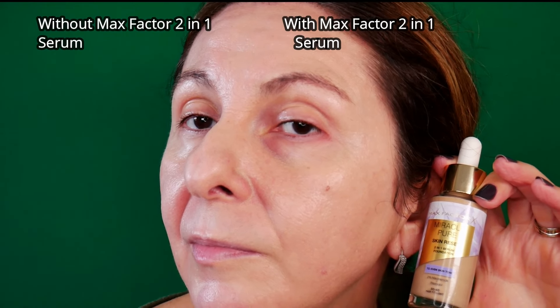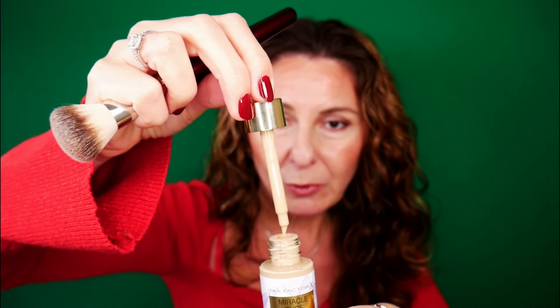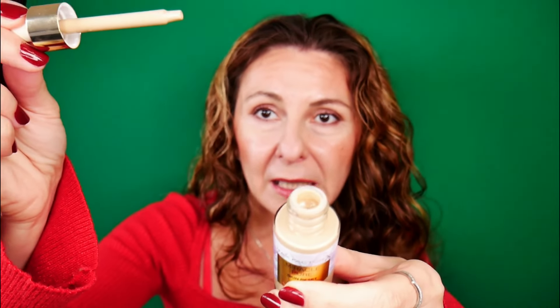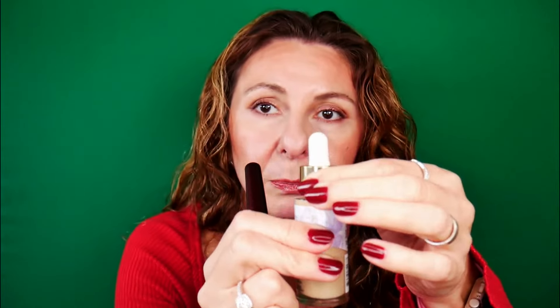It looks absolutely beautiful — my skin looks so healthy. Regarding packaging, among all the tinted serums I've tried, I find this one less messy. The bottle opening is larger, so the pipette fits without leaking or spilling. The difference between applying with and without the blurring primer is almost unnoticeable, and I'm shocked to see there's no silicone (or barely any) in the ingredients — yet it delivers this amazing natural coverage.